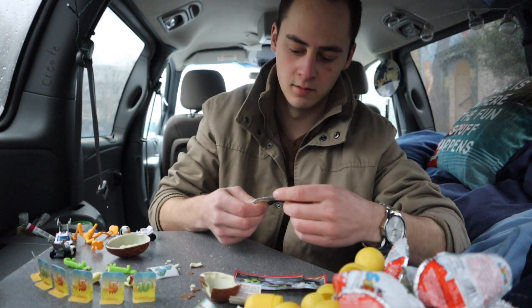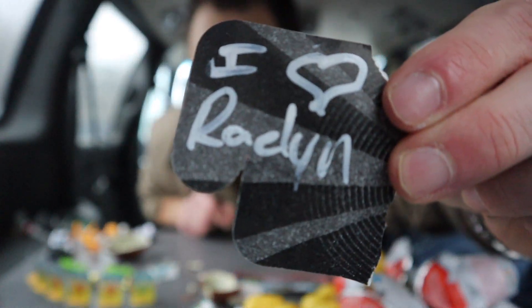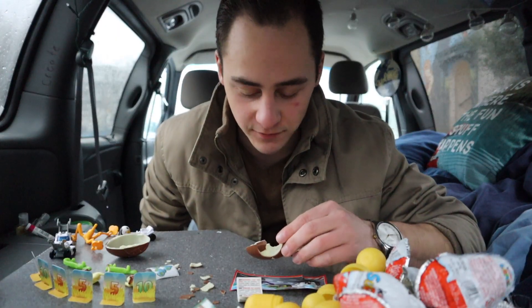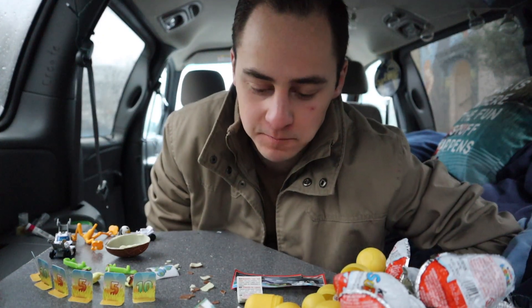What is this — it's like a gum wrapper. Oh wait — it says 'I love RaeLynn.' This video was for you, so have a good day — love you.